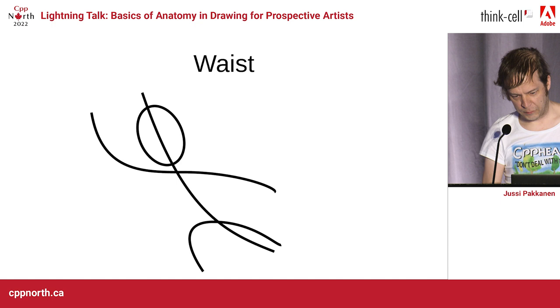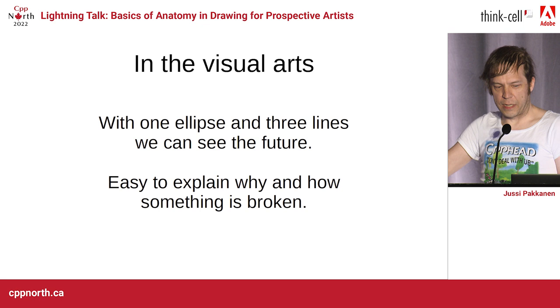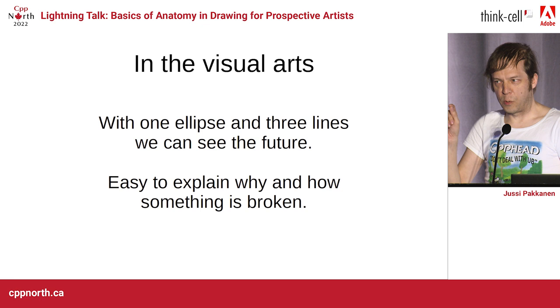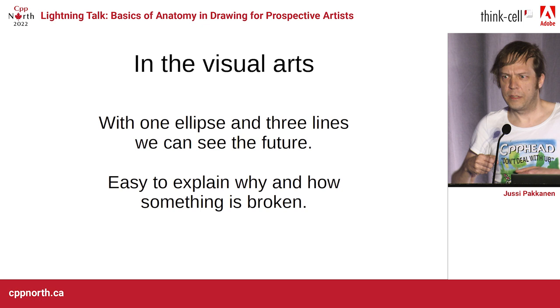And this is the thing that's really nice for us who are in the visual arts. You have one ellipse and three lines, and you can see the future — you can tell that's not going to work just based on this alone. And even better, you can explain this to people who don't know anything about drawing or painting, because they have an internal understanding: yeah, my spine doesn't bend in multiple ways.